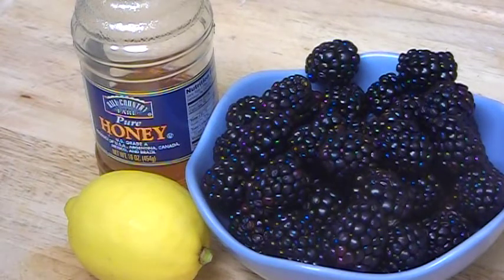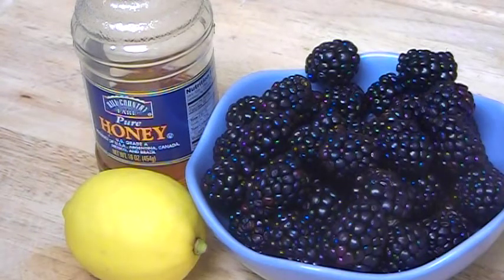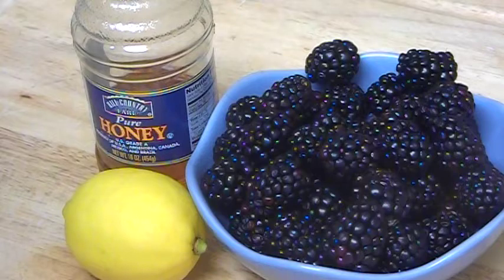All skin is different, so you can just apply it on your hand first to see how your skin reacts. If you have sensitive skin, do not use this mask at all because lemon and blackberries will both irritate your skin very badly. For all other skin types, first try it on your hand, and if you're fine with it, go ahead and try it on your face — keep it one to two minutes the first time. If your face doesn't get any pink color, you can use this mask going forward and keep it on for 10, 15, or 20 minutes.